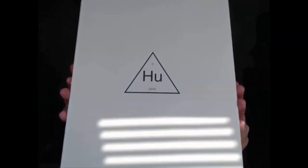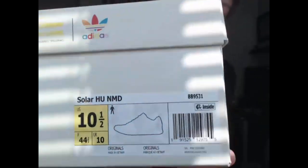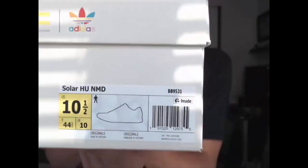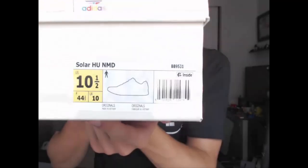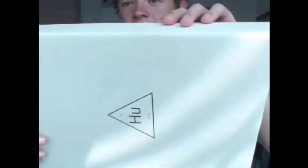So we've got the box — it says HU 2018 on the front, and on the back it has the Pharrell Adidas logo with that cool color design. On the side it has a sticker, but it actually doesn't say what color it is — it just says Solar Pack. That's something to watch out for with fakes. The box actually feels like a pretty sturdy material, almost like recycled plastic.